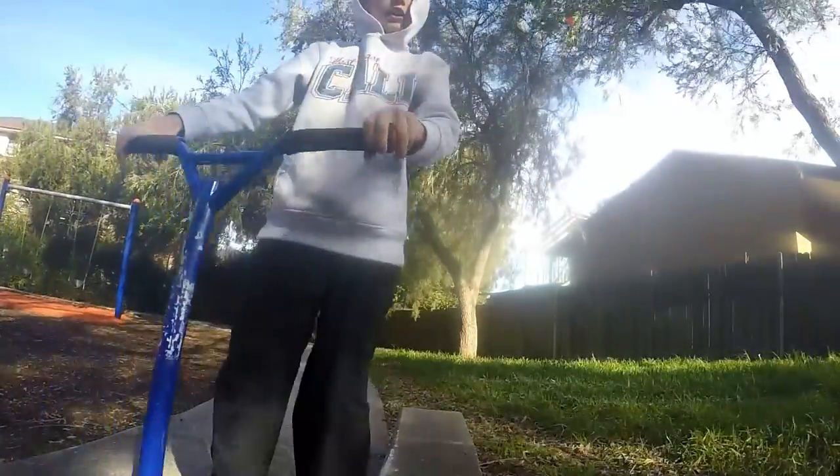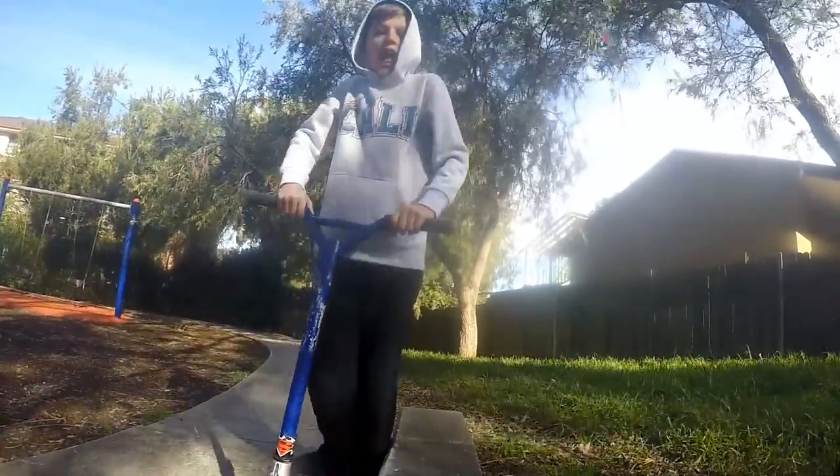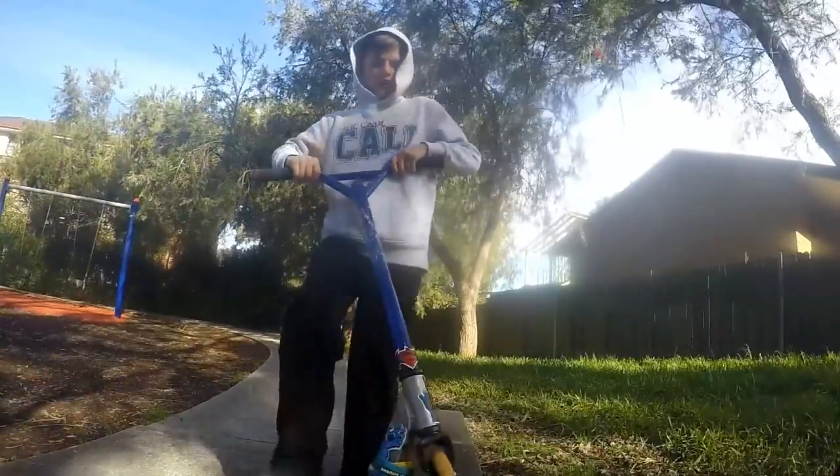Hey YouTube, it's me and I'm Thomas. Today I'm going to be showing you how to do a boardslide on this ledge right here.